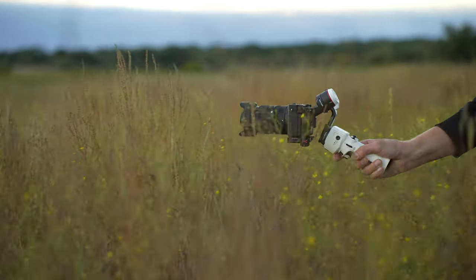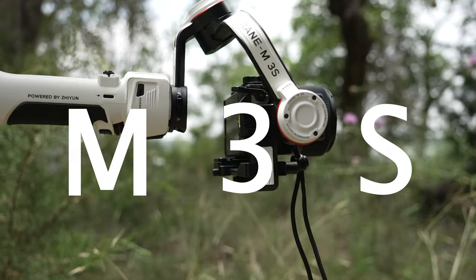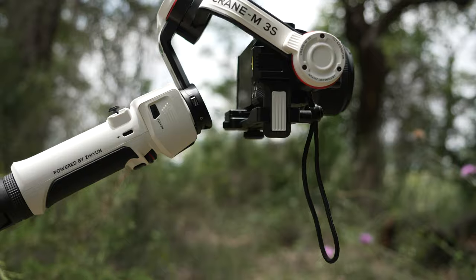The insanely popular Crane M3 has been updated. This is called the Crane M3S, and it's a significant improvement over the predecessor in many ways. Even if you have the Crane M3, there may be a couple of reasons to consider upgrading. And if you don't own a gimbal but you own a full-frame Sony camera, this tiny thing could be enough for your setup, just depending. Let's check it out.